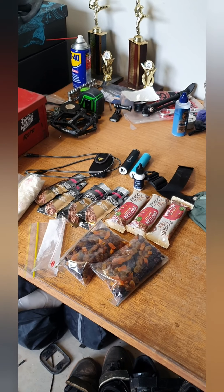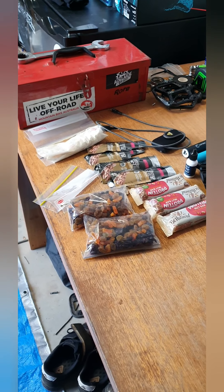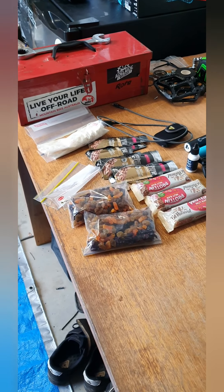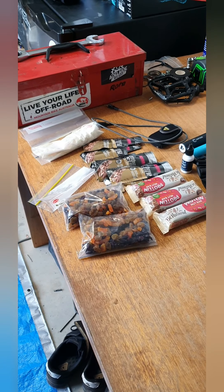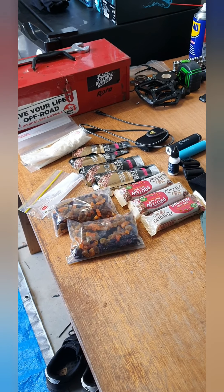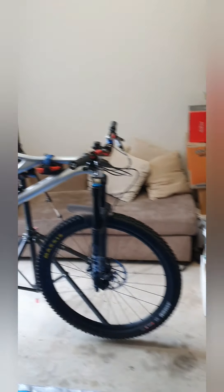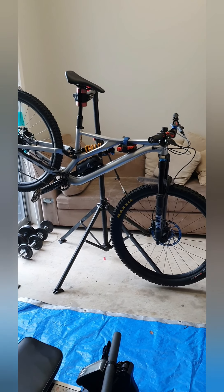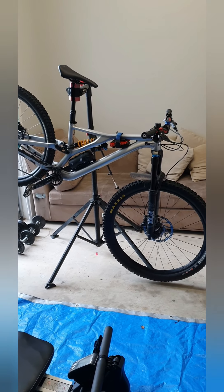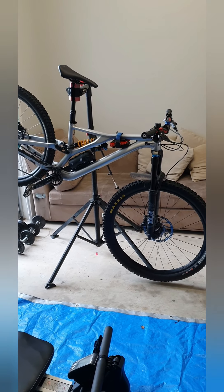I was watching Calum from Six Foot Six Mountain Bikes set up before, and he's got about twice the food I've got — but he's pretty much twice the height of me. So I'm going with a bit of a minimalist approach. Running a heavier bike at around 16.5 kilos, I can probably afford to save some weight elsewhere. So yeah — me and this beast, 104 kilometers tomorrow, it's on.